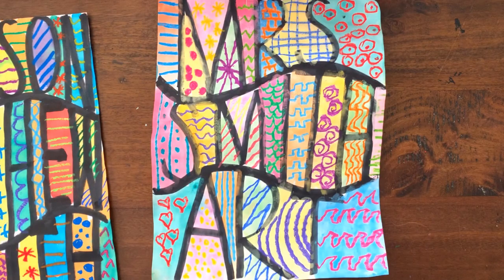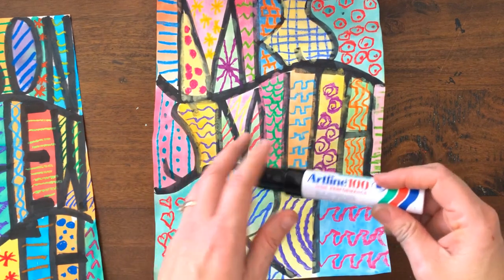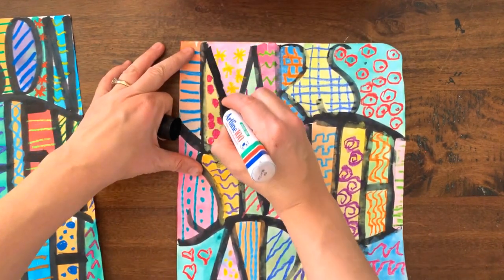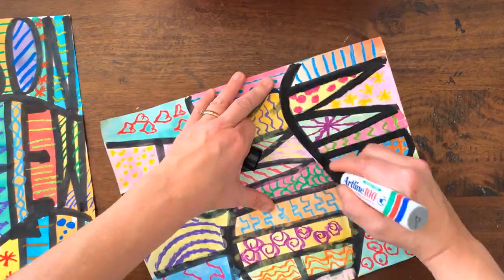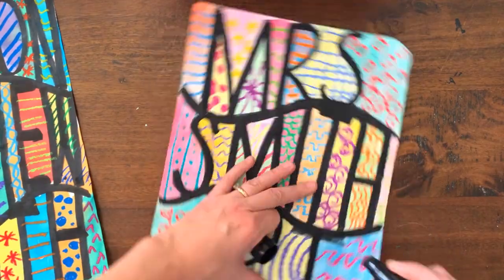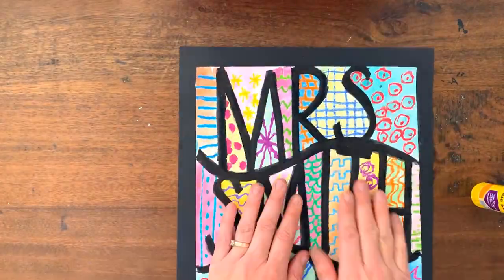Both paintings are nice and dry now, but I've just noticed that with mine the paint seems to have dried over the top of the black lines. So I'm going to get my black texta again and just bring back those solid black lines to make them stand out a little more. Well done — now let's put our artwork on a black background. I'll stick those on and we're all finished.